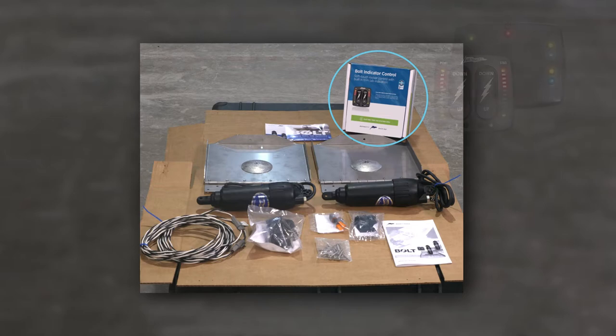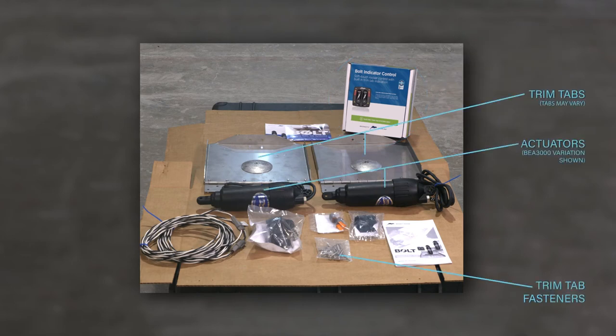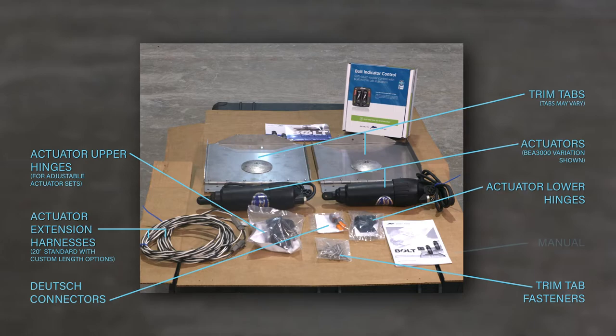The indicator helm control option shown here includes the relay module and the helm control. The trim tab kit includes a pair of trim tabs and actuators, two actuator upper hinges, actuator extension harnesses, two actuator lower hinges, two Deutsch connectors, and the manual.